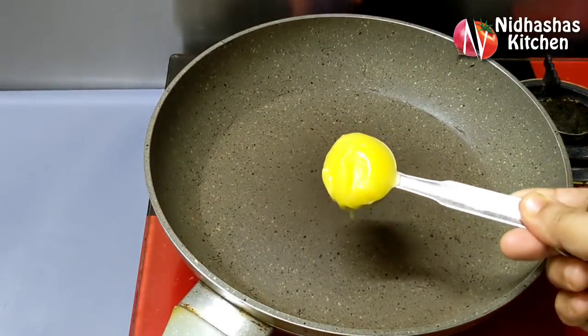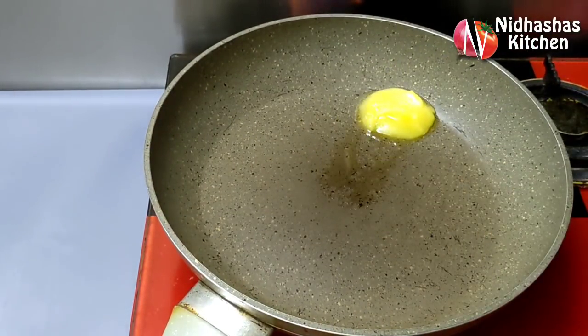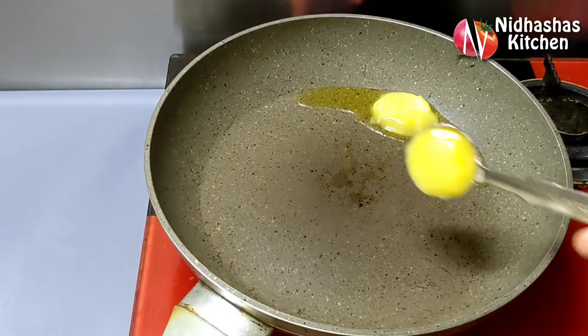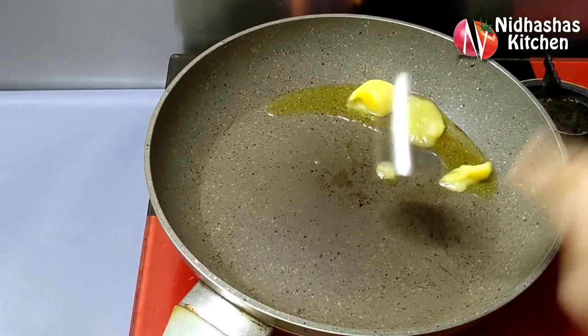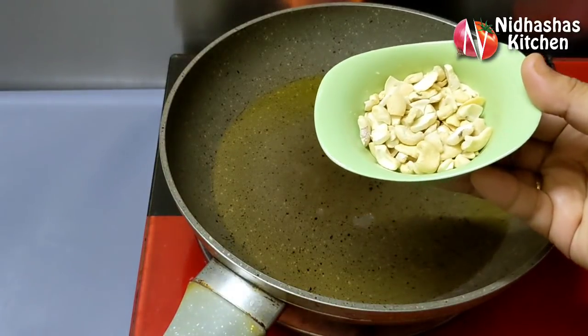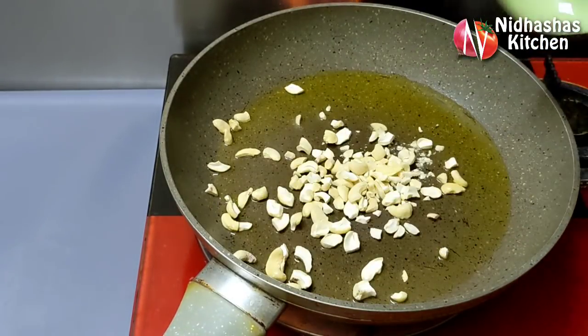We are ready to fill in the pan. I am going to add 1 tablespoon. We will add 2 tablespoons of cashew.